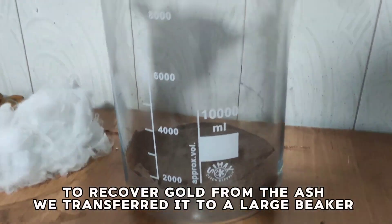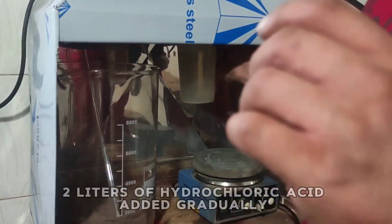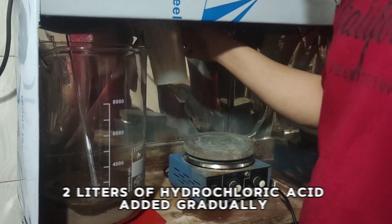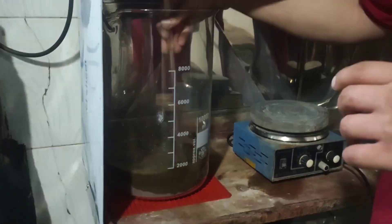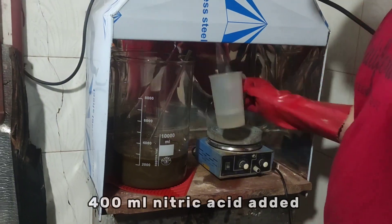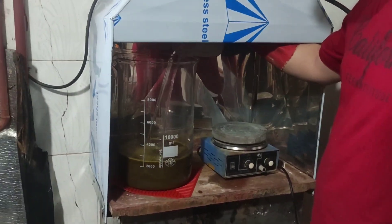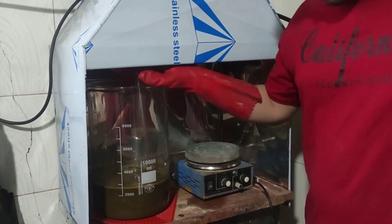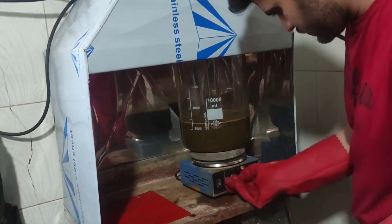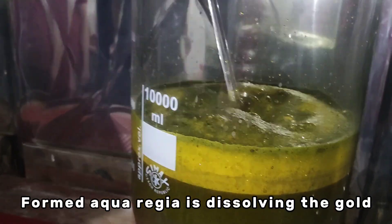To recover gold from the ash, we transfer it to a large beaker. 2 liters of hydrochloric acid are added gradually to start the reaction, followed by 400 milliliters of nitric acid. This forms aqua regia, which is dissolving the gold.